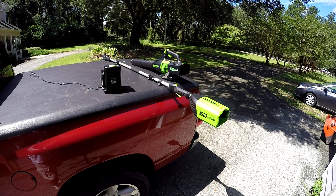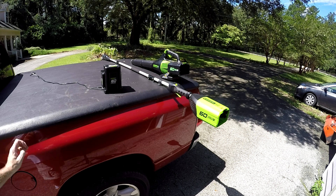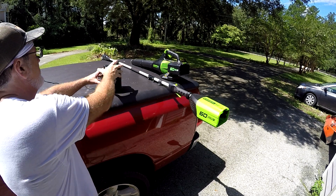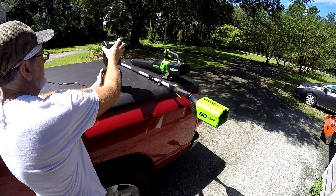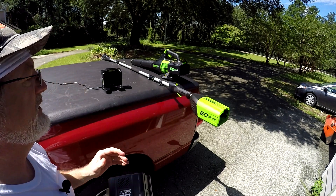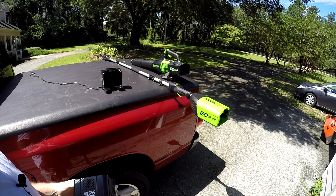I recently picked up this Greenworks Pro 60-volt lithium battery pole saw with a 10-inch blade. One neat thing about all these yard tools is when you go electric, you don't have to buy the battery every time you buy one. They sell it with or without the battery, and you can save about $70 if you buy it without.